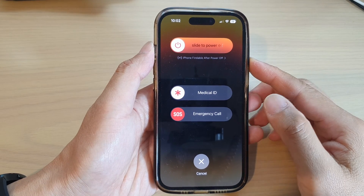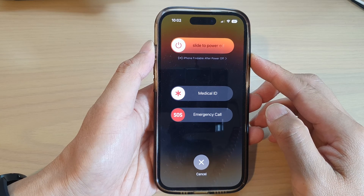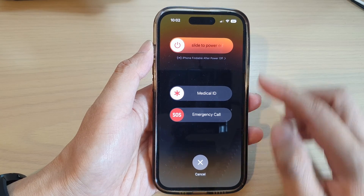Hey guys, in this video we're going to take a look at how you can turn on or turn off the iPhone running iOS 16.